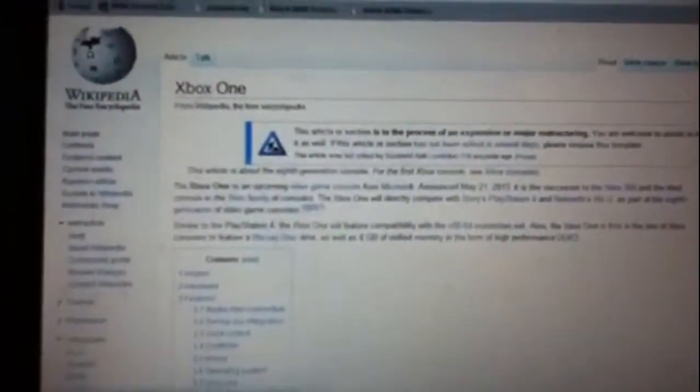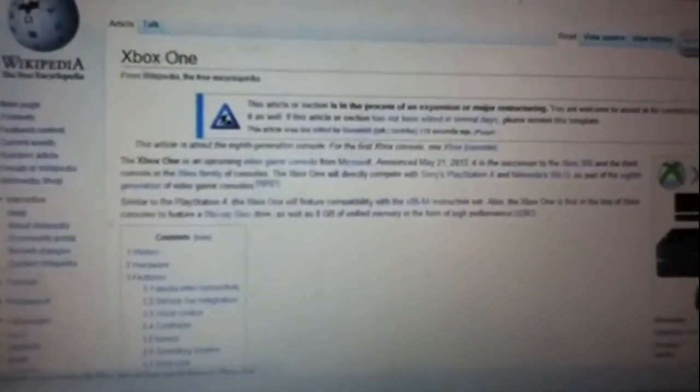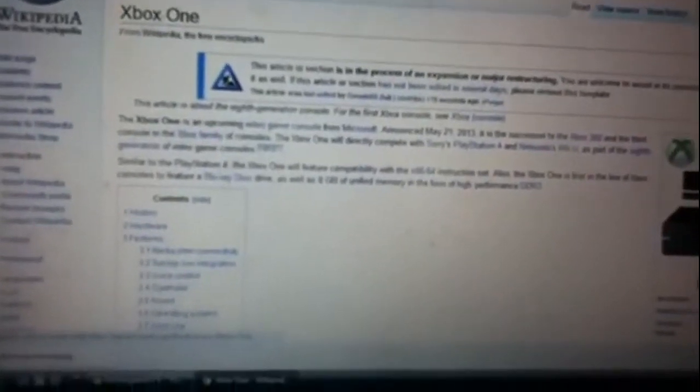Games can be installed and played on more than one console, but they're tied to your Xbox Live account. A fee will be charged to unlock a registered game to a different account — they don't have an amount set yet. Also, the Kinect will recognize your voice and your face, so when you walk in it'll automatically notice you and log you in.